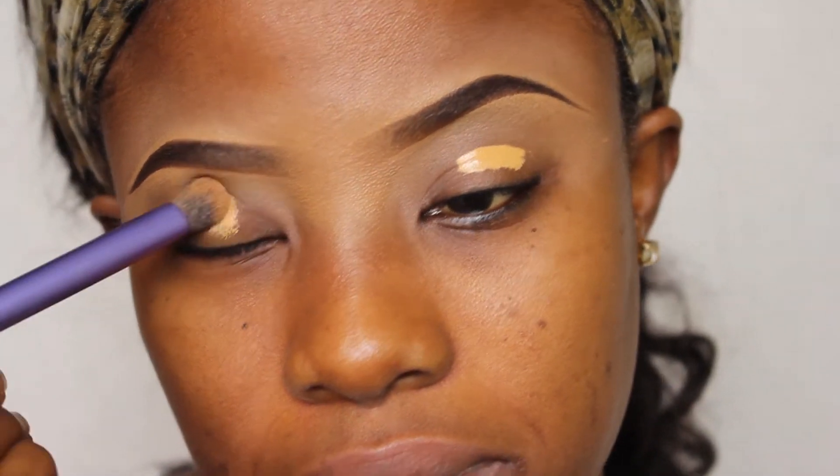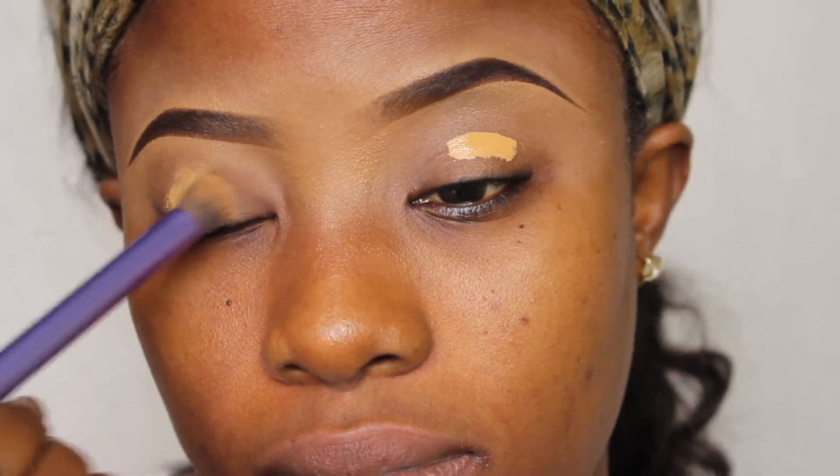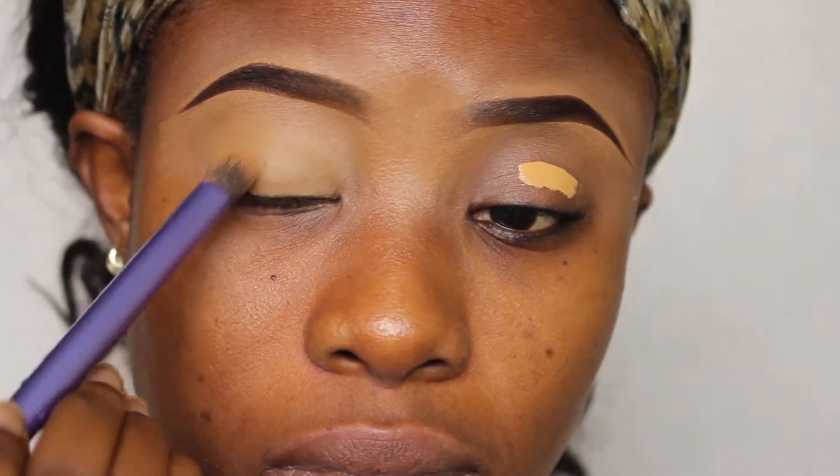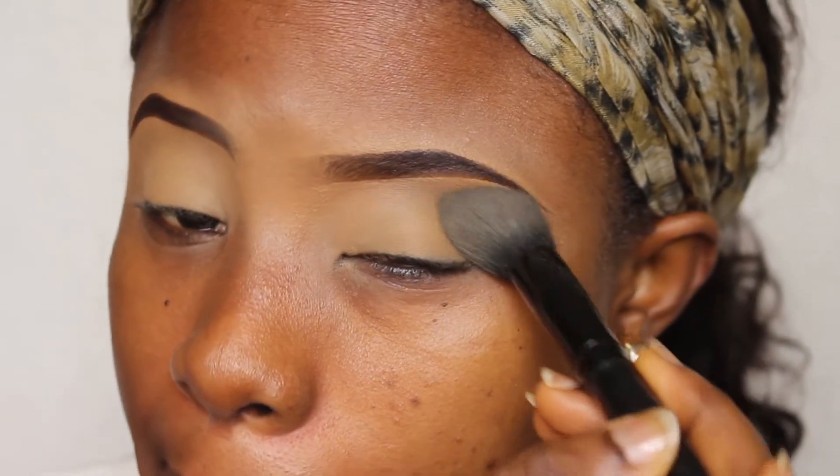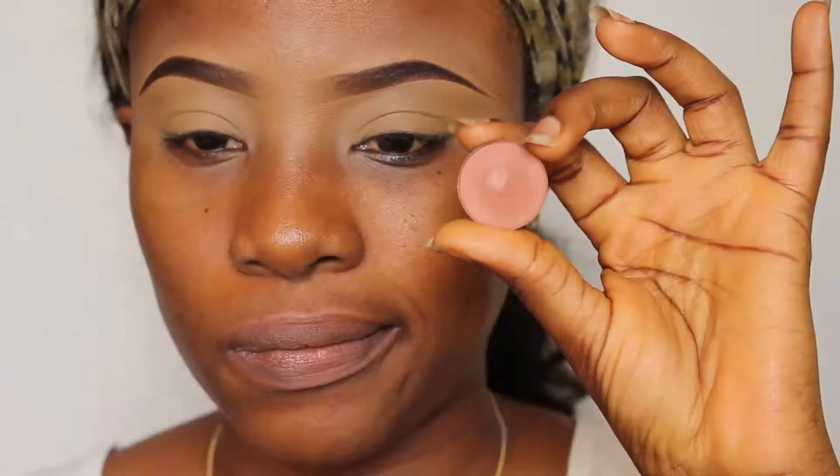So this is my bare face — absolutely nothing on it — and I did my brows off camera. Starting with my lid, I'm priming it with Elio Pro concealer in Fawn, and I'm using this Smooth Techniques brush to spread it evenly across my lid. I'm setting it with Buttercup to make sure it doesn't move.